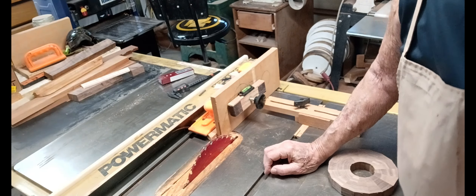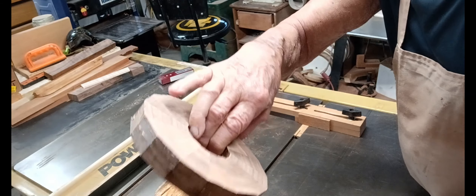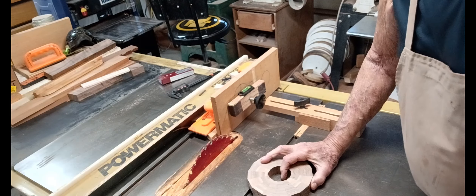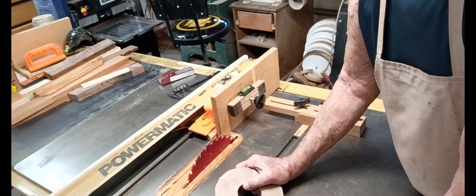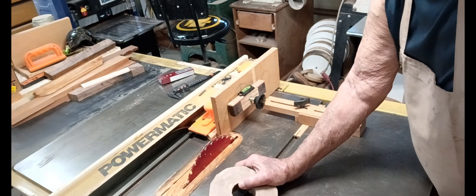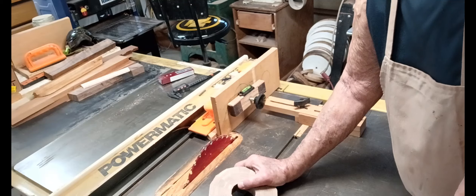I want to do a quick video on how I slice rings on the table saw - segmented rings like this into small, thinner rings. I've done it many different ways: you put it on sticky-back tape on a board and run it through there, hoping the tape doesn't let go, or do them on the band saw. None of those ways are perfect - they all have issues.